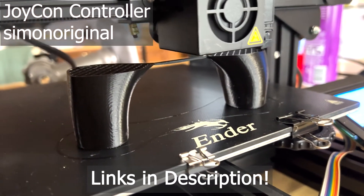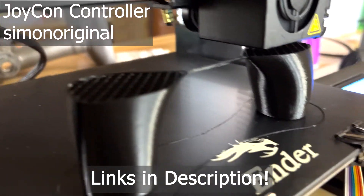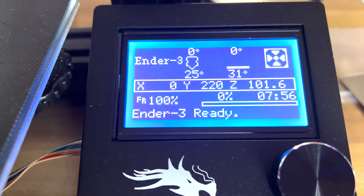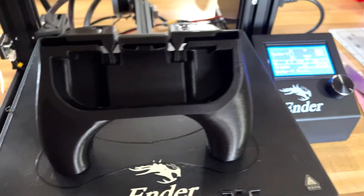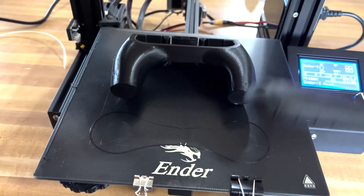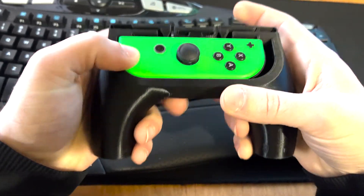To test a more lengthy print, I went with this Joy-Con controller. I wanted to see if the printer would shut down or mess up during a 9-hour print. It came in just shy of 8 hours. Look at this thing — pretty awesome, very good design.